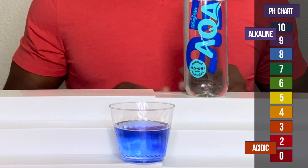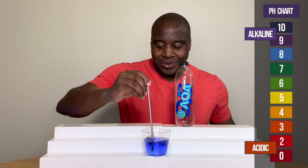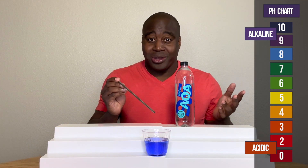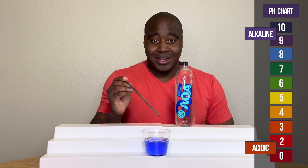Oh, wow. Surprise — it's alkaline. So what I'm going to do is blow into it. I'm going to intentionally give it acidity, because the reason why we're drinking alkaline water is to help battle back the acidity that we consume day in and day out.